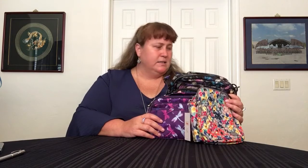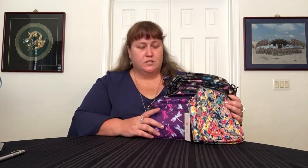They're all different. So, in order to accommodate this request, I pulled out not only the three bags, but a bunch of accessories to see what fits where. So, let's take a look.